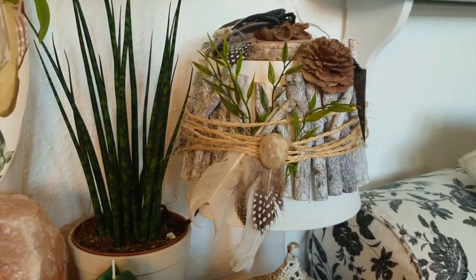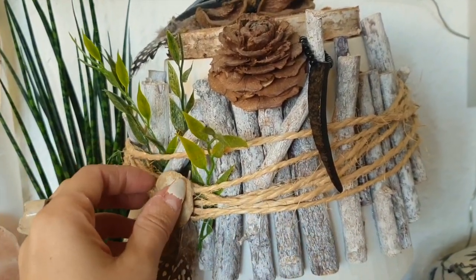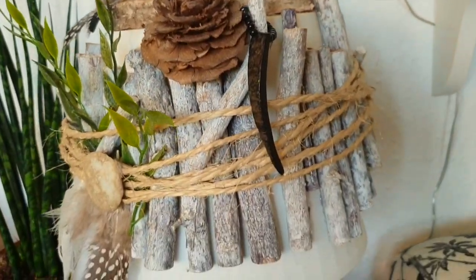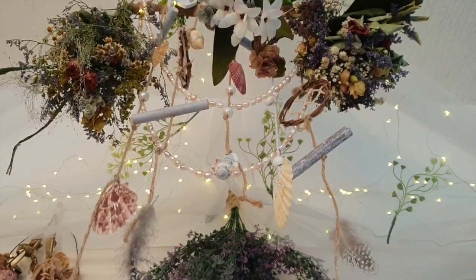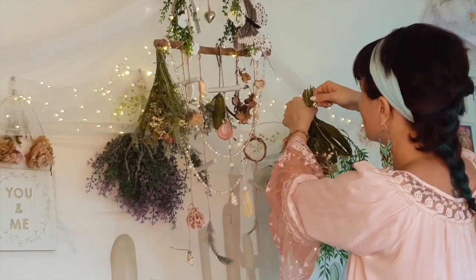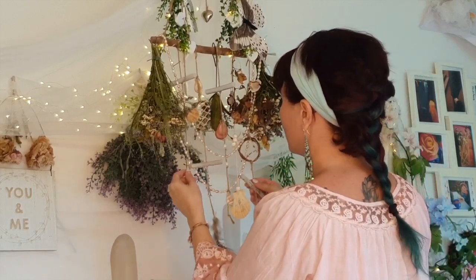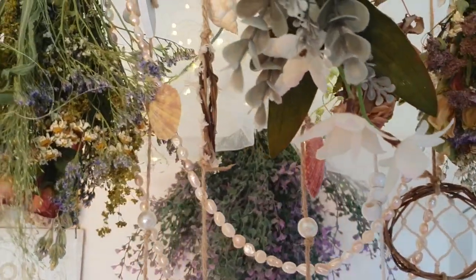Step number three: DIY. Most of my stuff are either self-made or thrifted. Take this lamp for example — it was a plain white IKEA lamp, the cheapest you can get. I glued some wooden sticks, fake plants, a tiny little pebble, some feathers and whatever I was able to find. This is something between a dream catcher and a wind chime that I combined together and now it's hanging above my bed. I added some dry flowers that I got from a wedding I attended recently, some fresh water pearls, more fake flowers, and a butterfly pendant that I got from the dollar store.